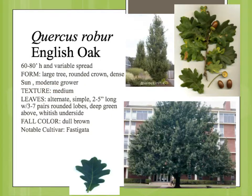It's a moderate grower, about one foot or just a little over one foot per year, but you eventually have a very large tree. Like the other oaks, it has an alternate simple leaf arrangement. The rounded lobes are kind of deep green, a little bit whitish or lighter green on the underside. The fall color is kind of a brown, sometimes an orangish brown.